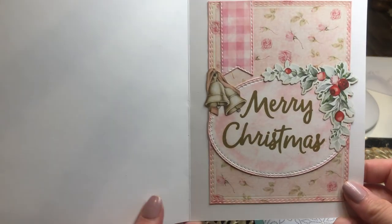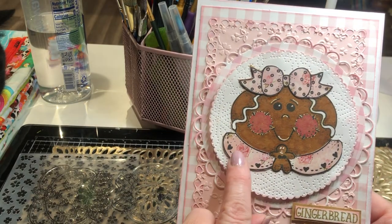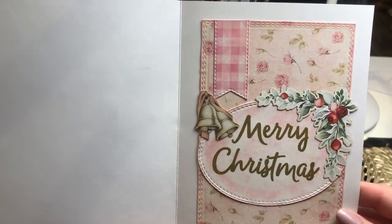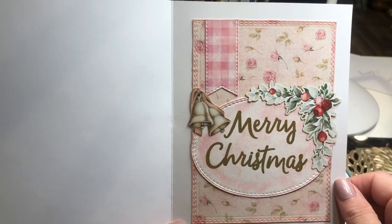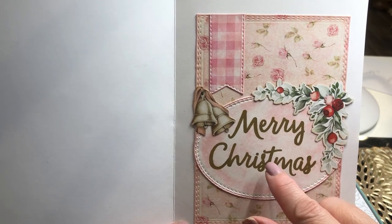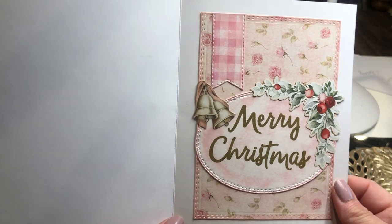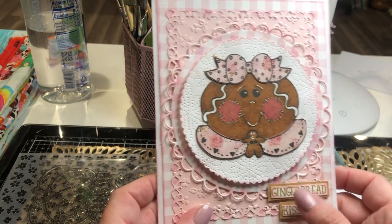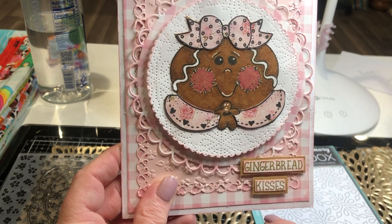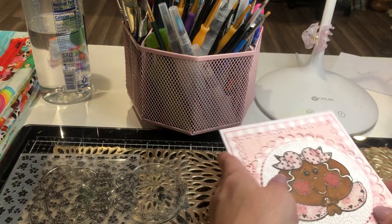I did the inside and used more of that Arilla Maha shop paper — the same paper that was in her collar and bow — and carried it through to the inside. I also carried the pink gingham through with this little banner piece, plus some ephemera I had. This sentiment is from a stamp set from LOTV DigiShop, which is Lily of the Valley. The sentiment on the front says 'Gingerbread Kisses,' and again, here's that little mouse stamp on the back. That's that card.